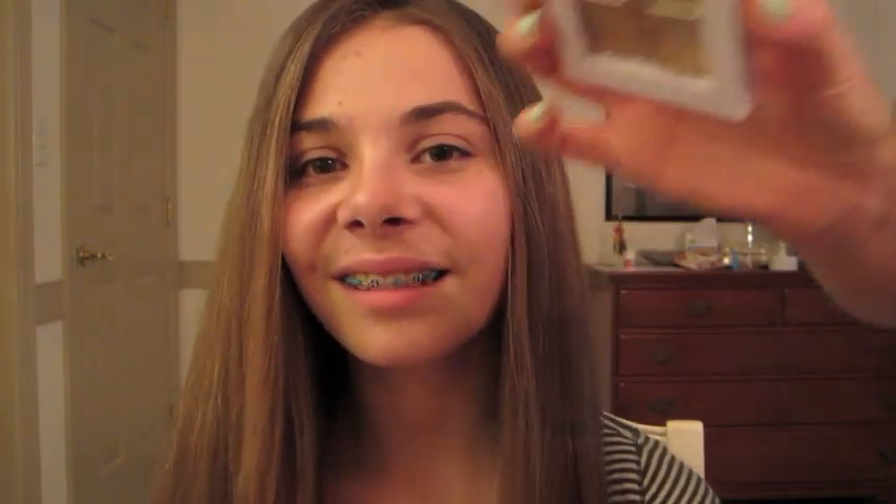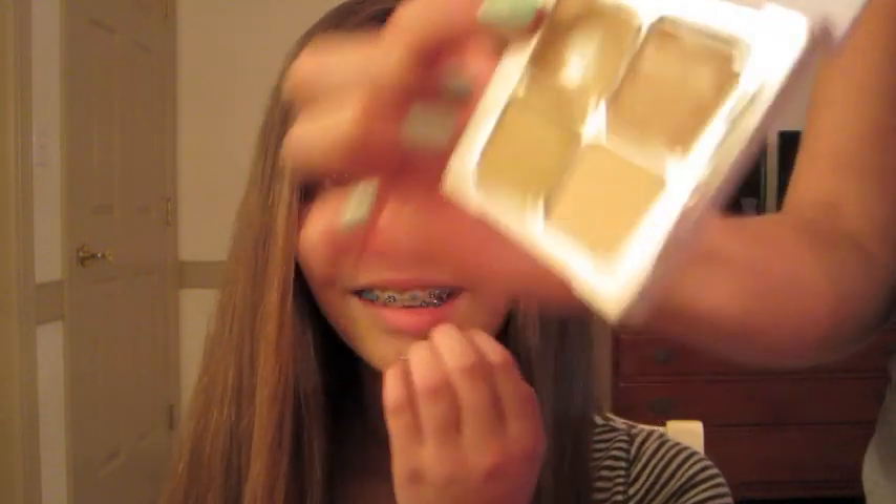The first thing I'm going to do is apply a concealer. I'm using the Sonia Kasia Concealer Palette and I'm just going to use this light color right here that I use on myself, just because she has a nice light complexion. I'm going to use this to put under the eyes and cover any imperfections.